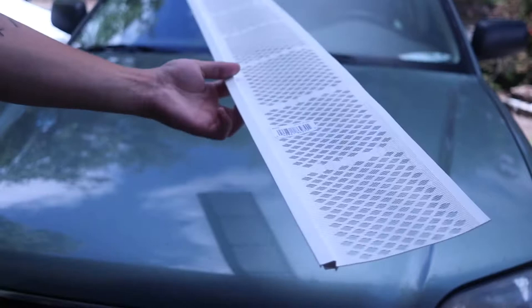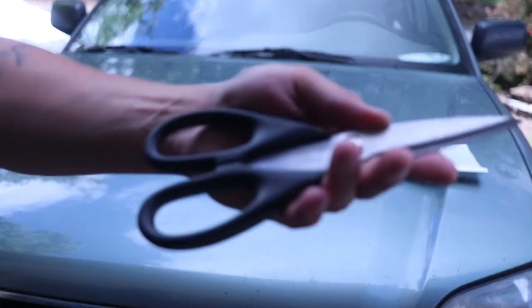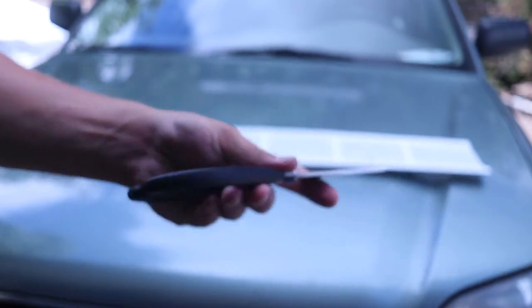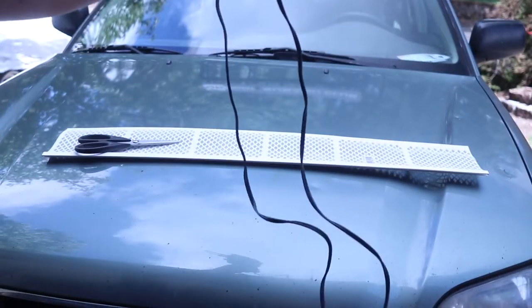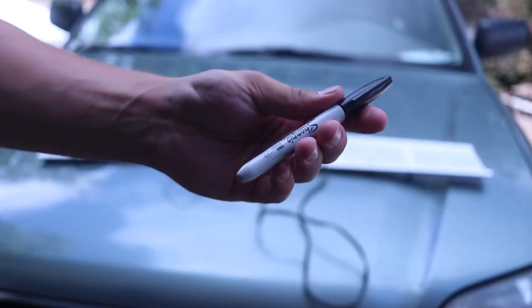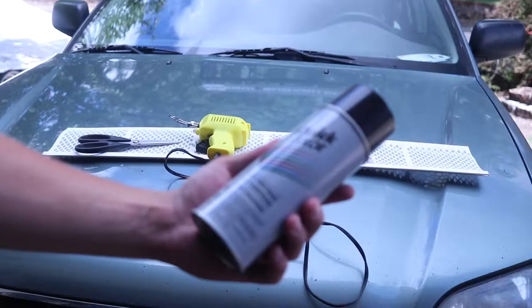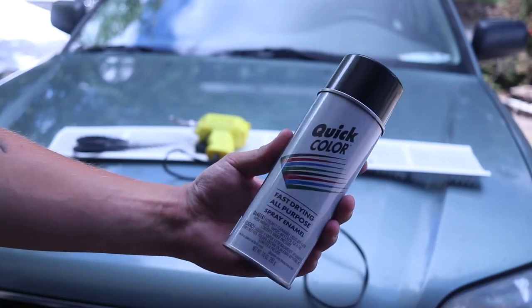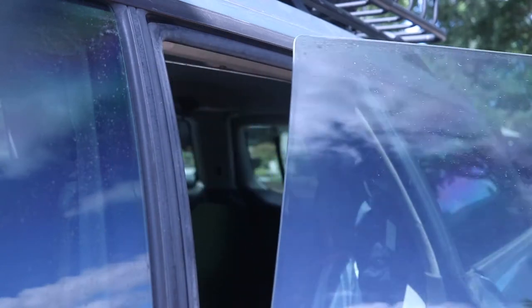At the heart of this whole project is some super cheap $2 gutter guards that you can get from Home Depot. Some of the tools you'll need is a decent pair of scissors, a soldering iron, and a nice Sharpie. Since the gutter guards only come in white or brown, I bought a can of black paint to help them blend in better with my window tint.